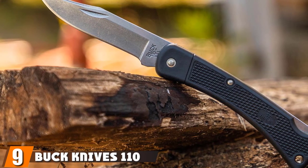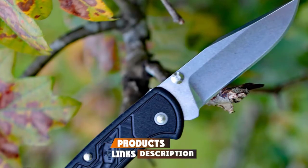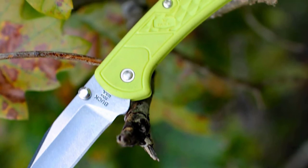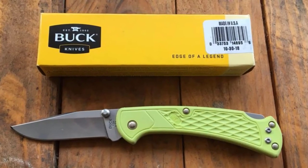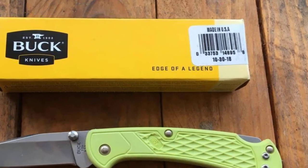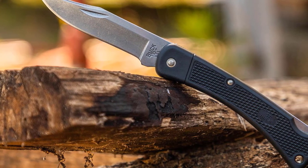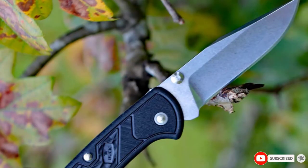Next at number nine, we have the Buck Knives 110 LT Drop Point Folding Hunter. The 110 Folding Hunter is a 50-year-old design still used by hunters and outdoorsmen today. The drop point LT version is even better for survival situations. While the standard 110 has ebony scales with brass bolsters and a clip point, the LT has a textured polyester handle that reduces weight and increases weather resistance. It also has a drop point, which is not quite as effective for fine detail work such as carving, but is more durable for survival tasks. The 3.75-inch blade is made from 420HC stainless steel with a proprietary heat-treating method that makes it more corrosion and wear-resistant than the same steel by other manufacturers. The lock is on the back, not in the blade's path, keeping you safe.